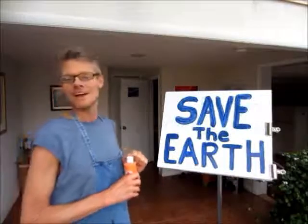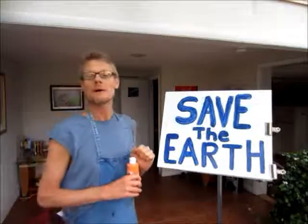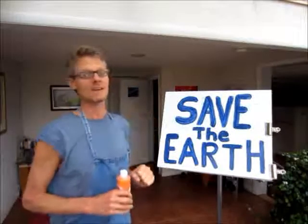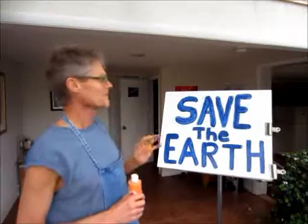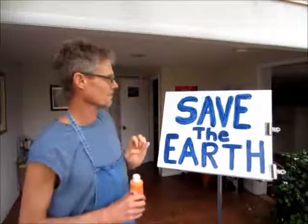There's the main sign: Save the Earth. Bear in mind, anything worth anything — and I've told you this so many times before — it takes hard work and effort. And I'm going to do up this sign now with a whole bunch of colors radiating out from the center.